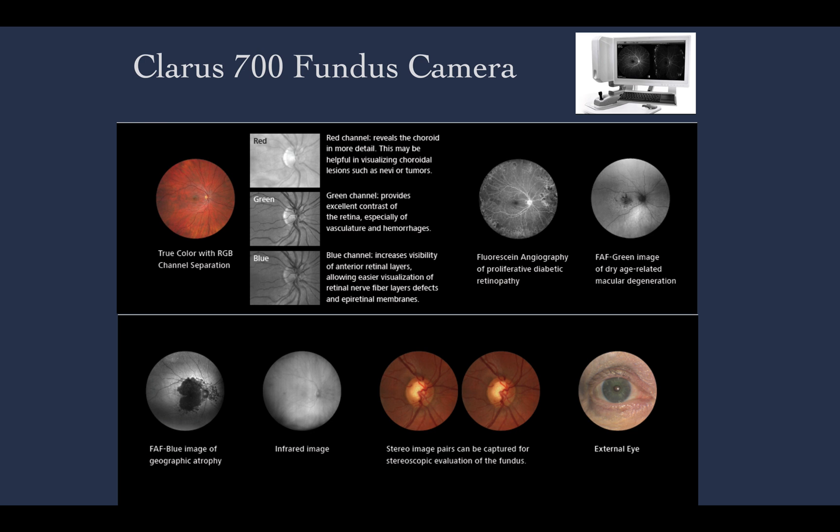In this video we are going to talk about the Klarus 700 fundus camera. The Klarus was released a few years ago with a novel technology to document and study diseases of the fundus. It is produced by Zeiss and it uses a special technology with an LED light that scans the fundus with a slit in order to provide a true color image, and with several filters it allows various types of documentation and investigation.